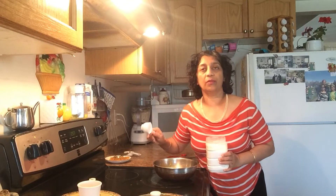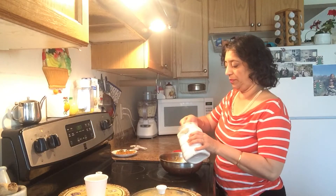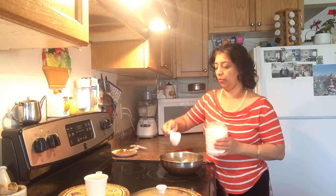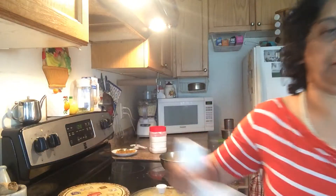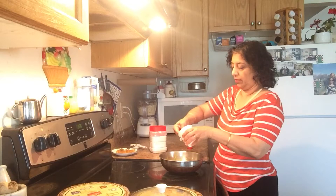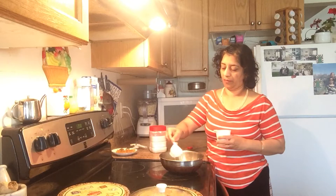Now for the outer cover: half cup water and half cup of rice flour. To that I will add half a cup of water. Mix well, add 1 teaspoon of oil and a pinch of salt.